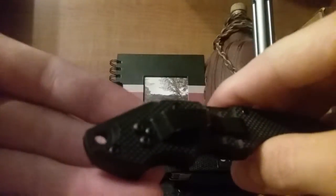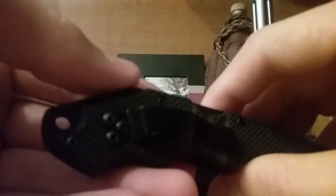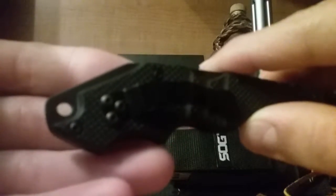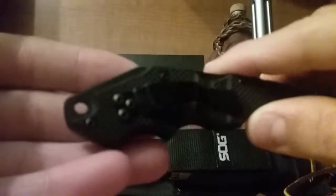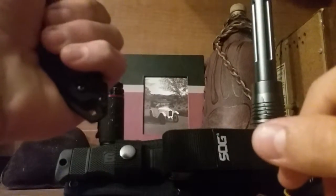Back here on the back of this, they call it a strike face. So basically, if someone is attacking you and you don't feel like you need to whip out a knife yet, you can use this. It's not very comfortable holding it like that — you could slip off — and since it's plastic, you would probably only get one hit with it.